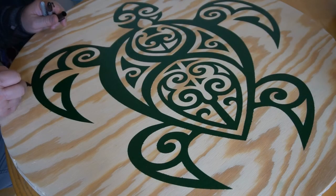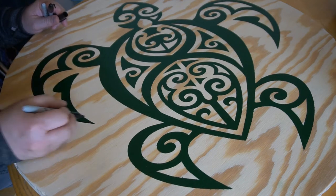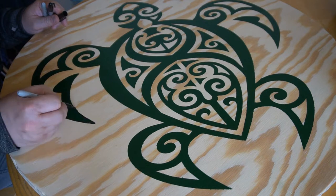Now I did notice after painting it that the paint bled through the edges, so I tried to take a Sharpie and go around the outline, but that bled as well. But I think it still turned out okay.